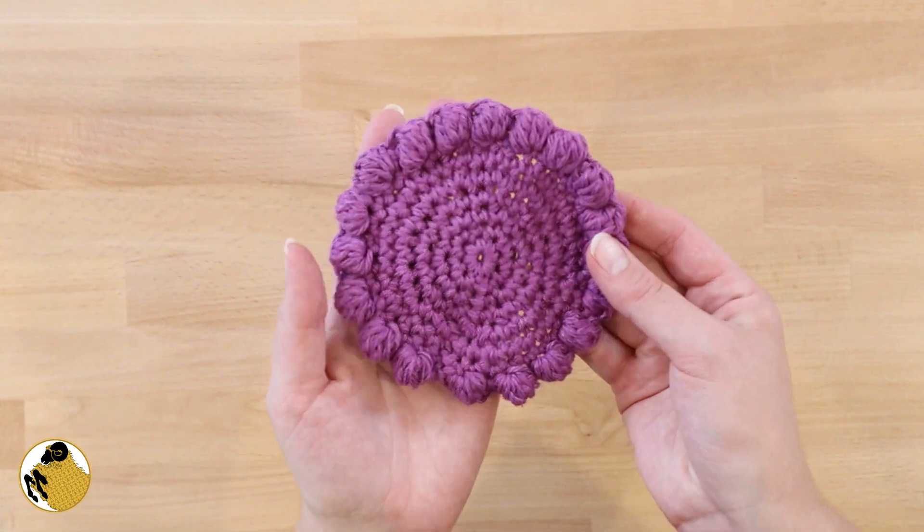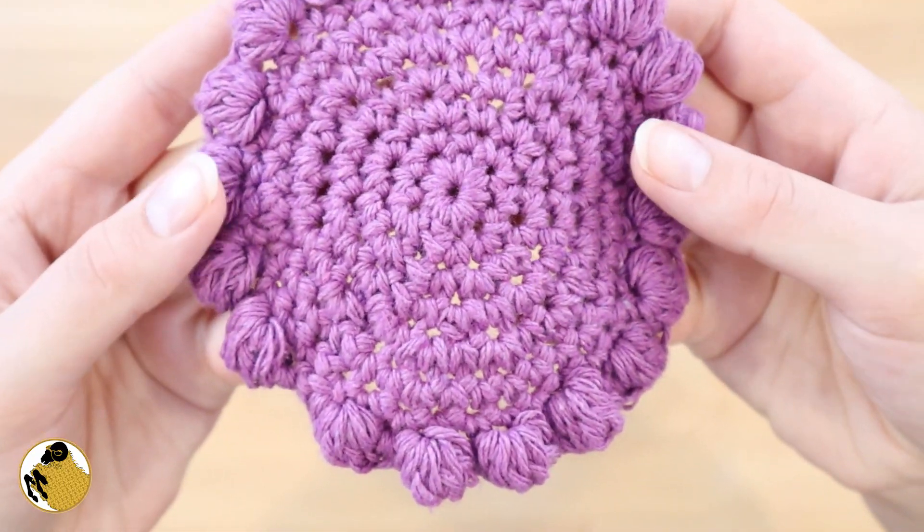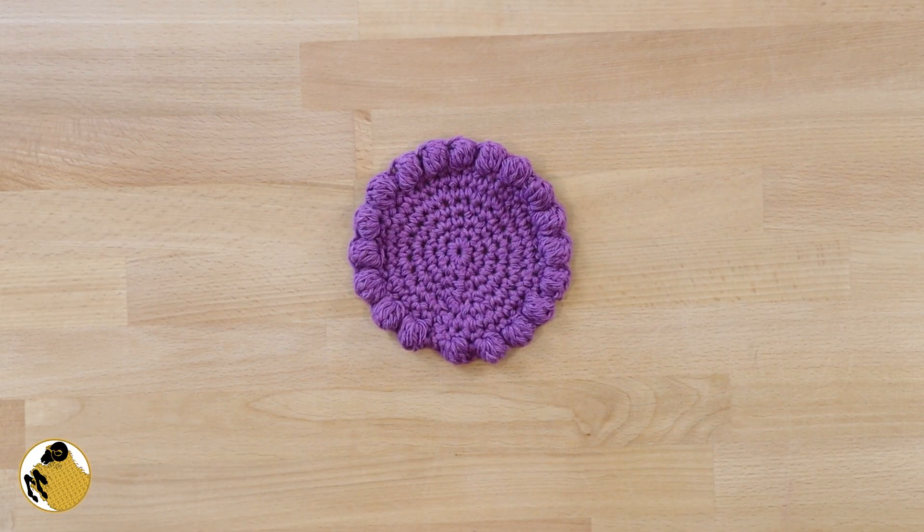These are so great and durable, you can throw them in the wash if you get them dirty. They make great last minute gifts. I love them! Thank you so much for joining me today. I hope that you enjoyed making and using these cotton coasters. Until we meet again, please stay safe, wash your hands, and happy crocheting.